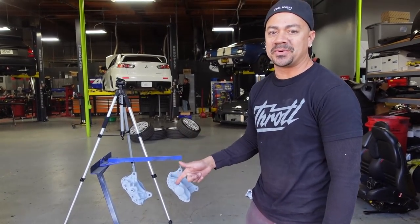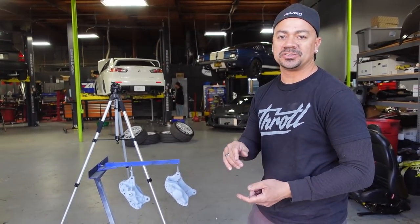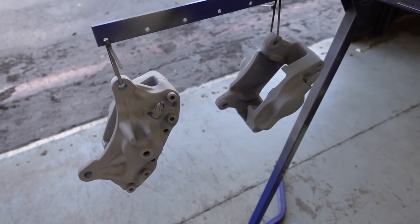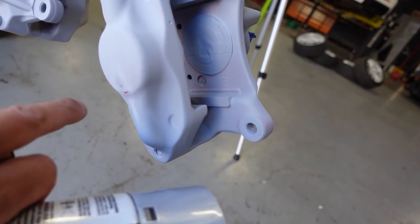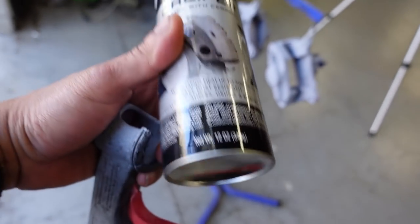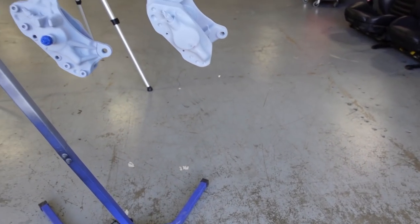I just got done putting primer on the rear calipers. I'm going to let this dry and then hop on the front calipers, getting them prepped to do the same thing. Now that the calipers are primed — a little bug got in there, so I had to sand it down, no big deal, it's just the primer for the base coat. The paint color we're going to be using is silver — doubly colored caliper paint. After that, we're going to use some 2K gloss clear to gloss them out.